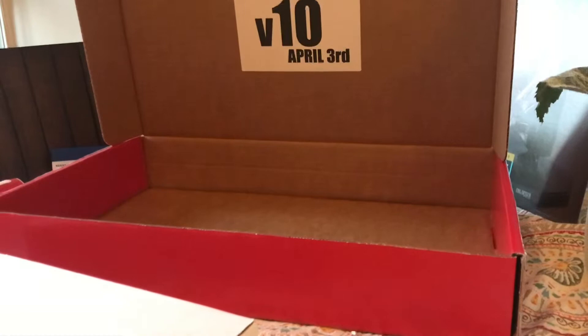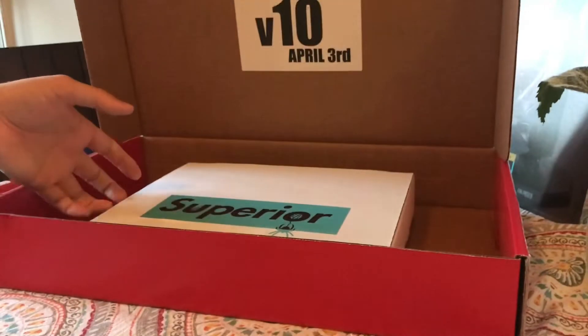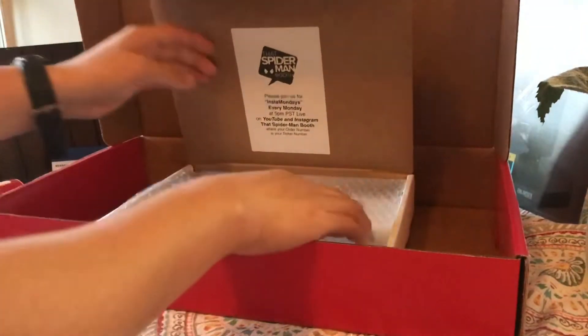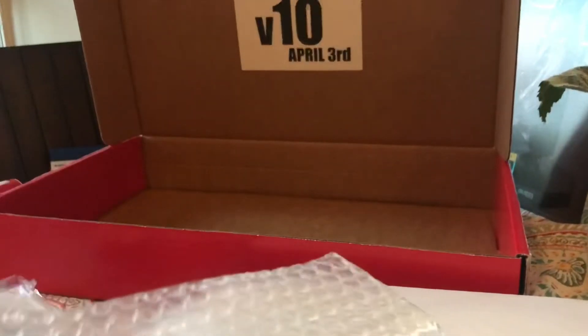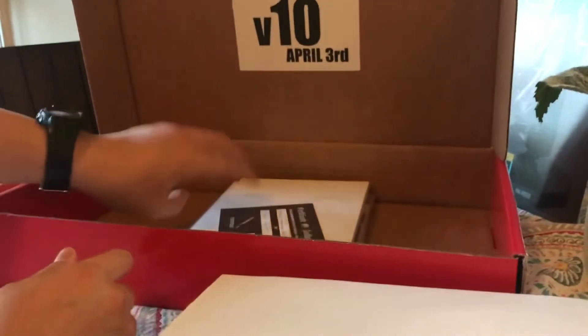Here's the box — my last box was actually bigger, big enough to fit a slab. This one is not, so we know there's no slab in here, but we can still see what's available. From the back there's a signed copy with certificate of authenticity — Amazing Spider-Man 654, second print, signed by Dan Slott. We'll start with that one.